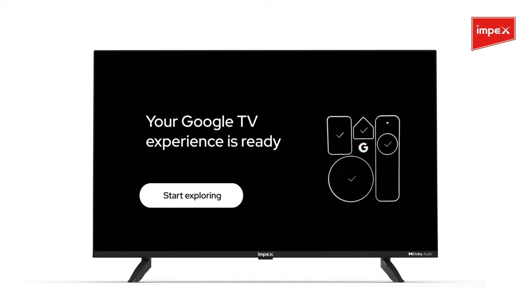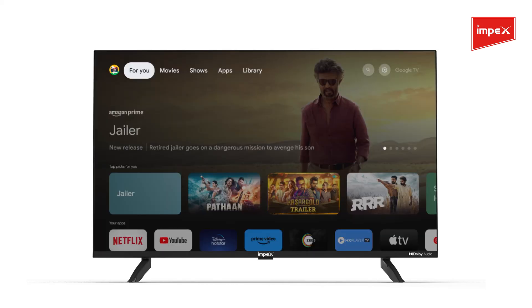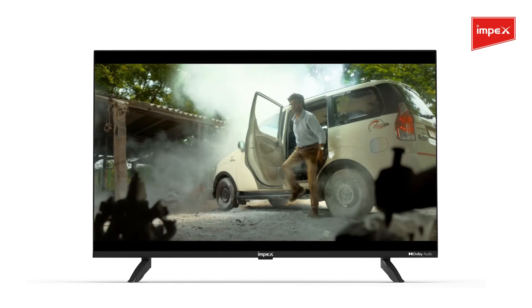Congratulations. Your Impex Google TV configuration is now complete. Enjoy watching your Impex Google TV.